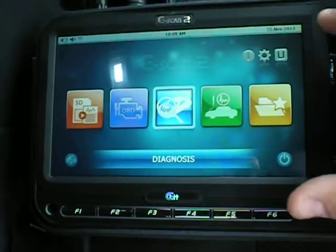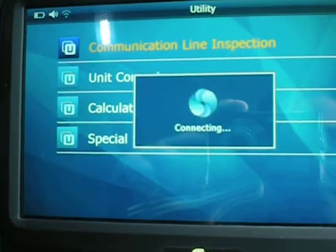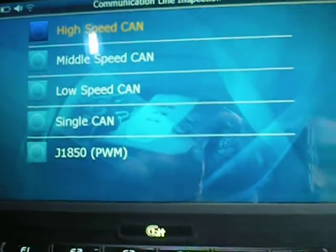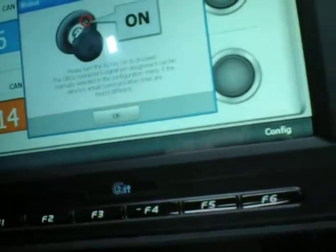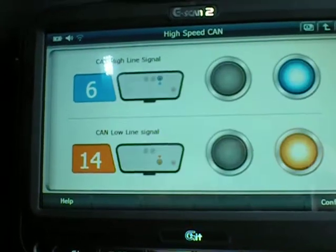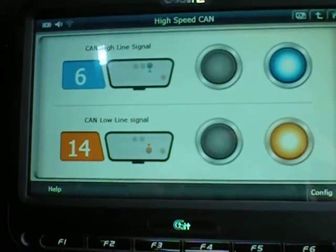Now I'm going to quickly show you some of the utilities in the G-Scan 2. We've got communication line inspection, which is a CAN bus testing device — high speed, middle, low, single CAN, J1850. If we go into that, it will actually tell us — turn the ignition on, plug the G-Scan 2 in, and you'll see the communication. CAN — we've got the high side, up and down, communicating.